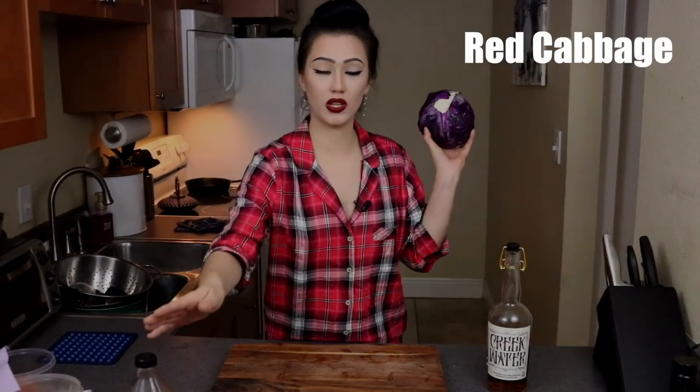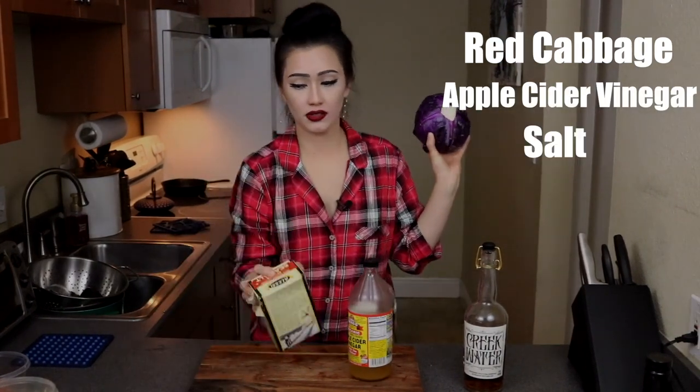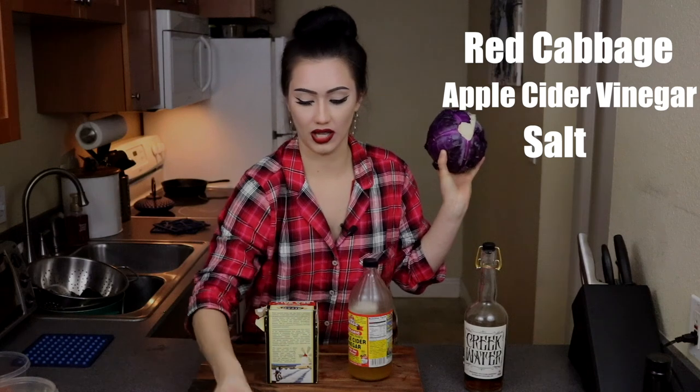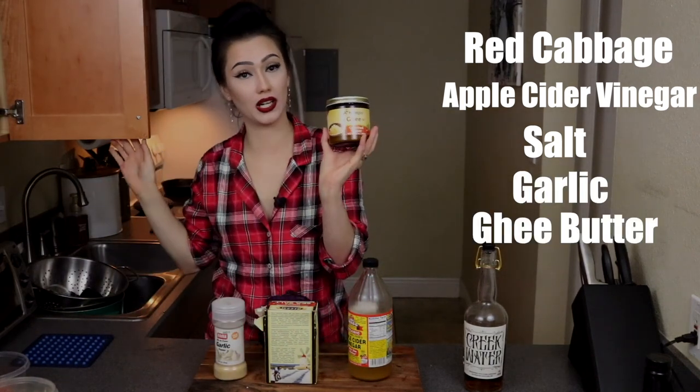We're making a slaw to top the sandwiches with. So we've got red cabbage, apple cider vinegar, salt, garlic — oh shit, we've got garlic — and butter. We've got some slippery ass ghee butter.